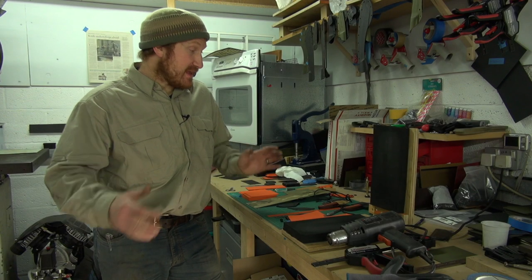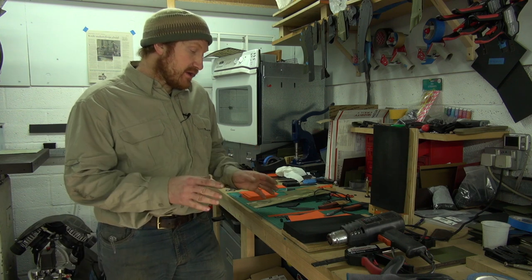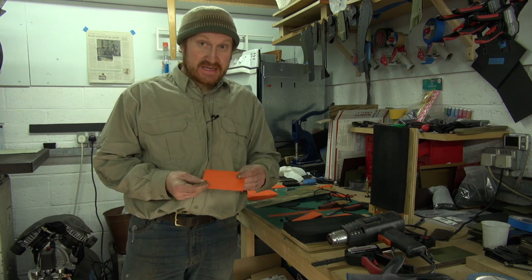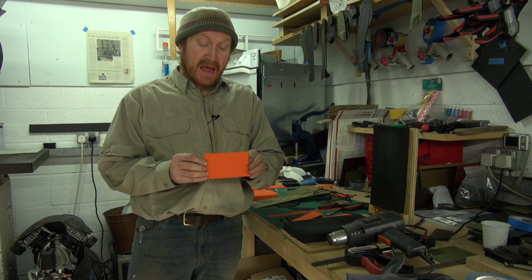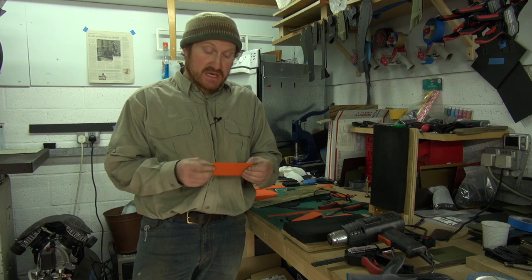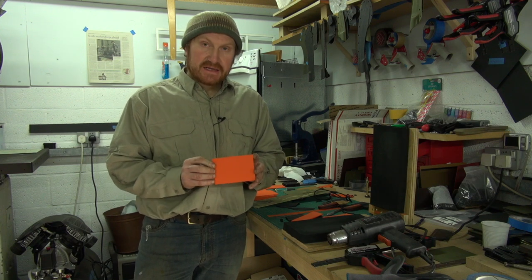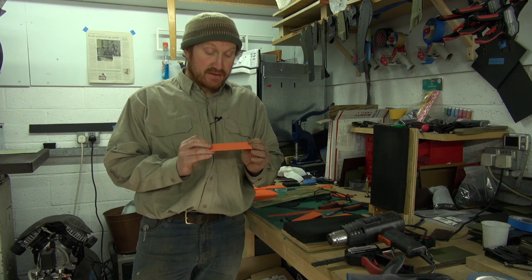Hi, Ben here and we're in the Kydex department of the workshop today. Kydex - it's not everybody's cup of tea. Basically Kydex is used for lots of different applications, but obviously in the knife making fraternity we use it for making sheaths. Kydex is one of the manufacturer's trade names - it's actually manufactured out in the United States.